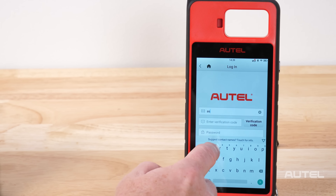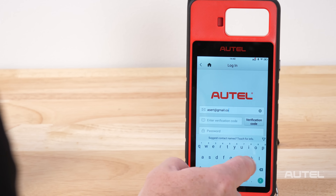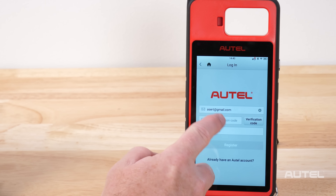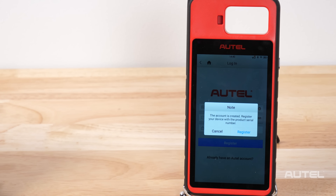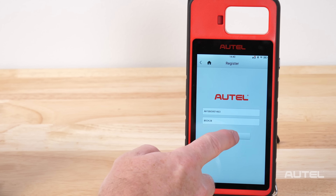Enter your email, then click Verification Code. Now check your email for the verification code sent by the system. Next, enter the verification code and enter a password, then click Register. Once the account has been created, you must register the tool. Click Register — the serial number and the password will pre-populate, and you simply need to click Register.